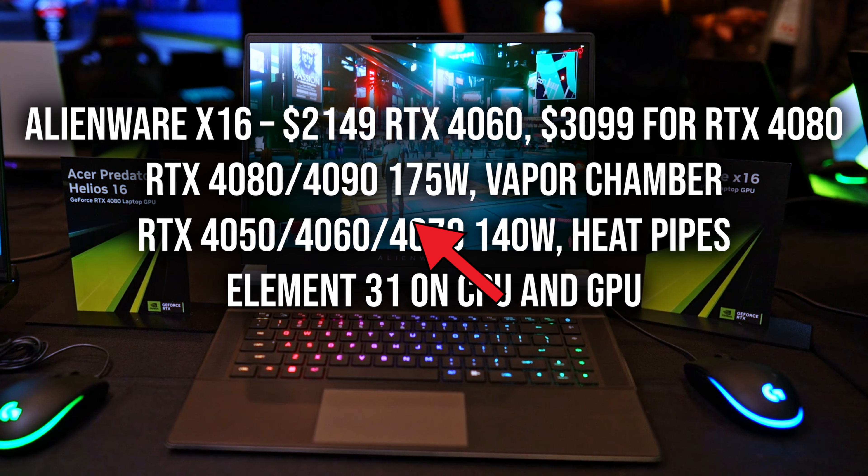You get two M.2 2280 SSDs, two Thunderbolt 4s, two USB-A 3.2s, an HDMI 2.1, a mini DisplayPort, a micro SD card reader, and a headset port. You've got Wi-Fi 6E, Bluetooth 5.2, a GAN power adapter so it's thinner and lighter and more portable. You get a full HD webcam with Windows Hello. The X16 is going to weigh six pounds not including the power adapter, and it is 14.36 inches wide by 11.4 inches deep and 0.73 inches thick.